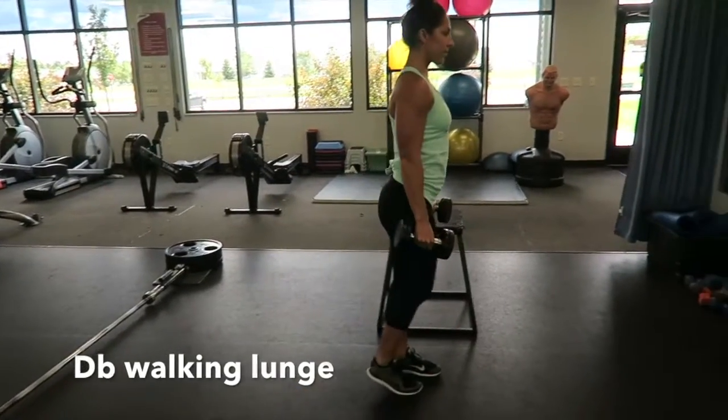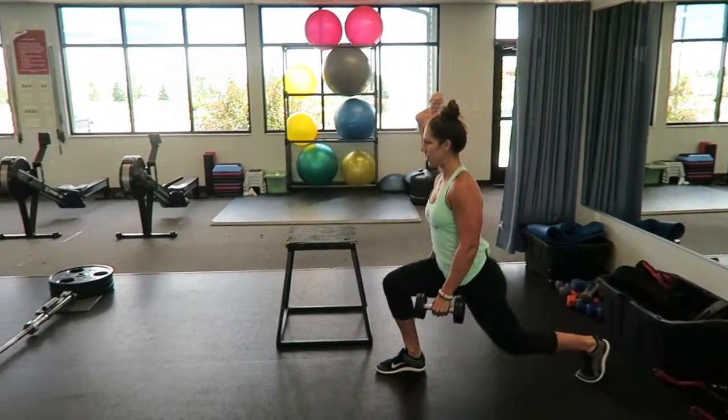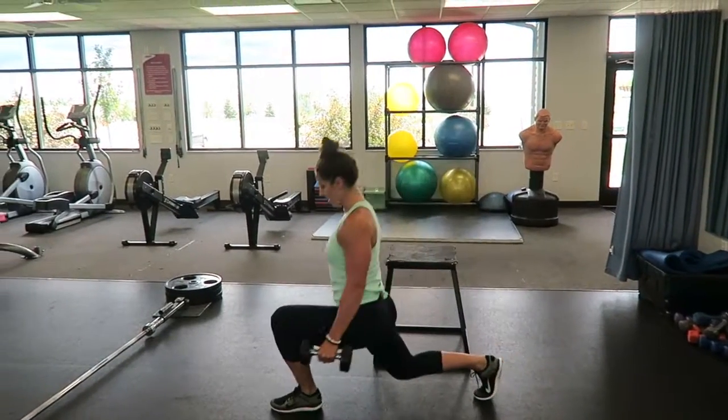This is the dumbbell walking lunge. I want you to think the longer the step, the better. Emphasis is on the front hamstring. Keep my core nice and tight.